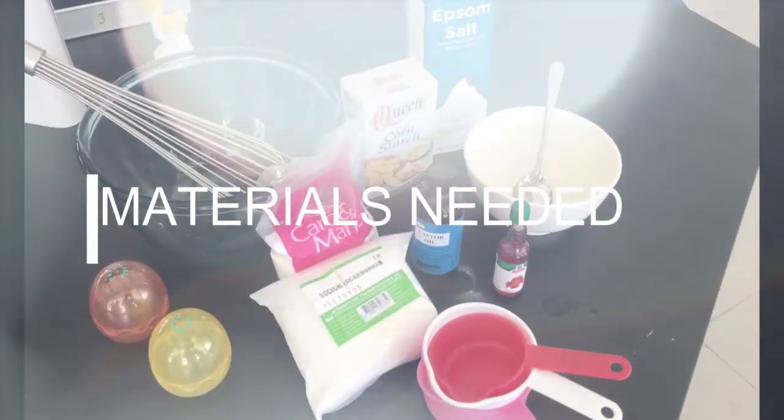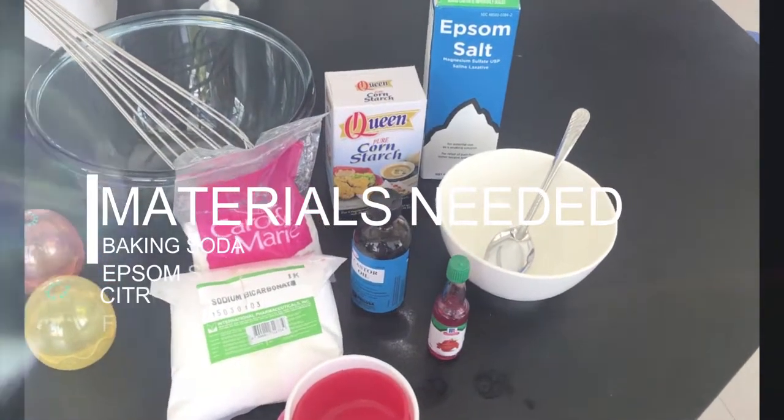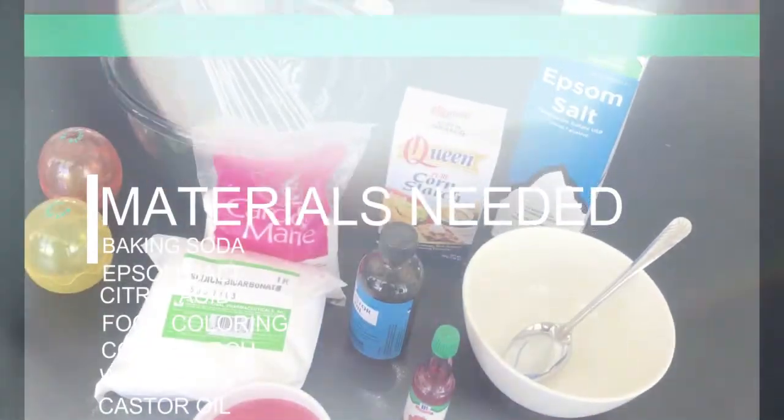First, we would need these ingredients: baking soda, epsom salt, citric acid, food coloring, cornstarch, water, and castor oil or any essential oil.